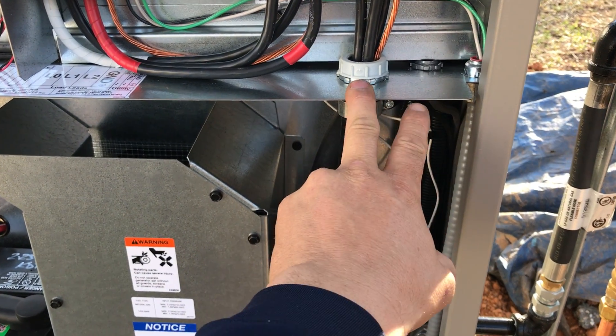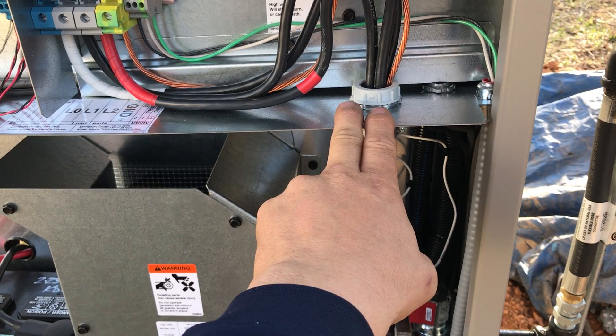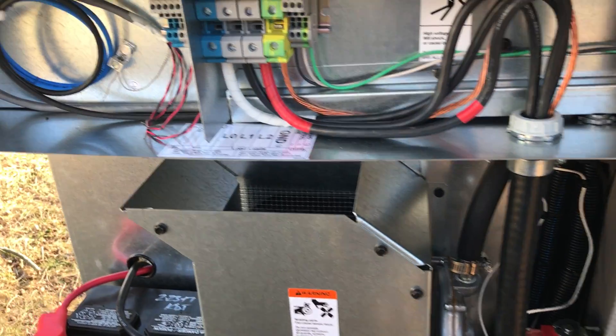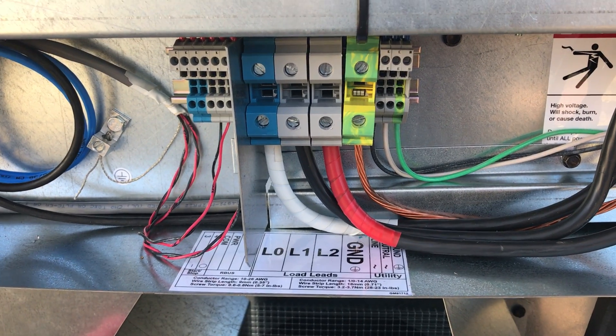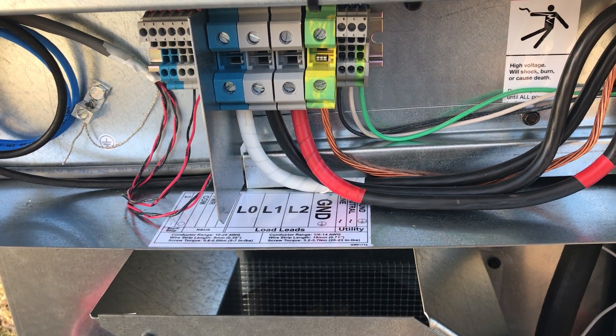So we bring our armored cable in and connect it to the dividing plate with the appropriate connectors. We have the service cables here. We have the 120-volt battery charging circuit here. They both land over here on the terminal block, appropriately labeled from the manufacturer. Very straightforward installation.